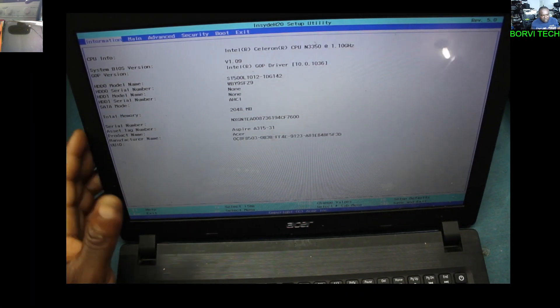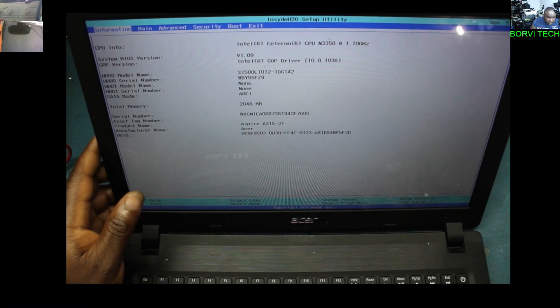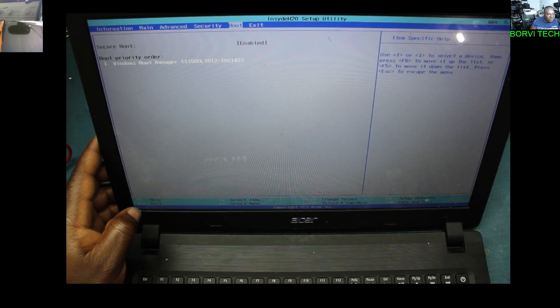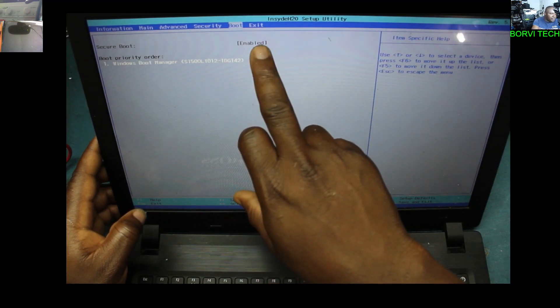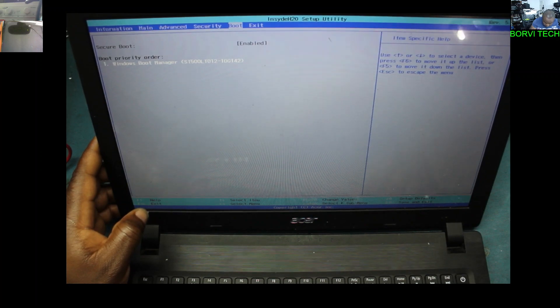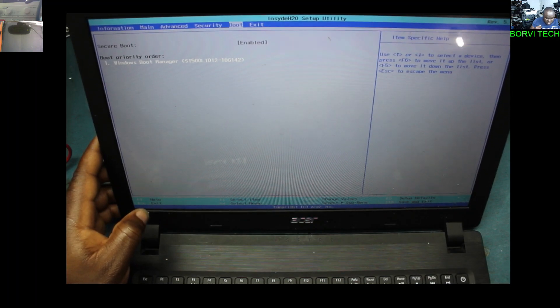So now let's go to... you see on Boot, you have the — what's it called? The enabled. You see? The secure boot is enabled. So if you choose to disable it, you can't. You see? So what do you need to do?